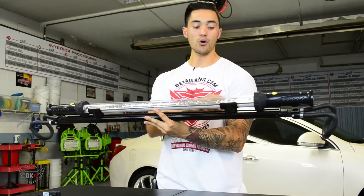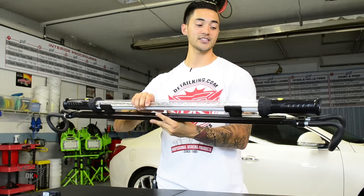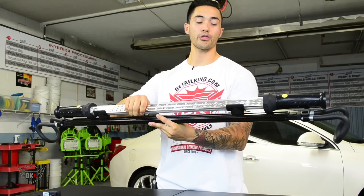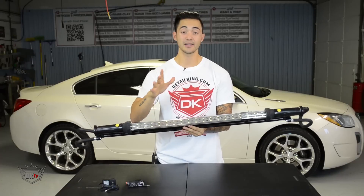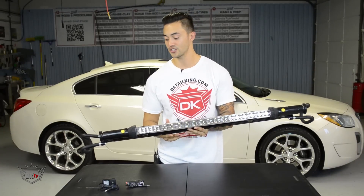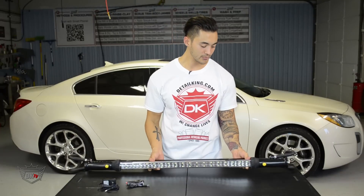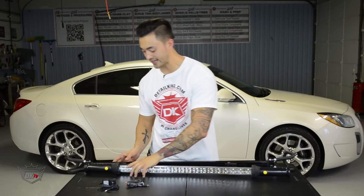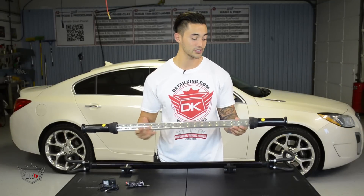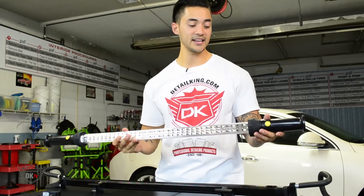When we flip this over, the bracket holders that hold the light into place can actually rotate the light a complete 360 degrees. The nice thing about that is it makes you able to point and direct the light in any direction you need. As we remove the lamp from the bracket, this thing is very lightweight, making it easy to maneuver around.